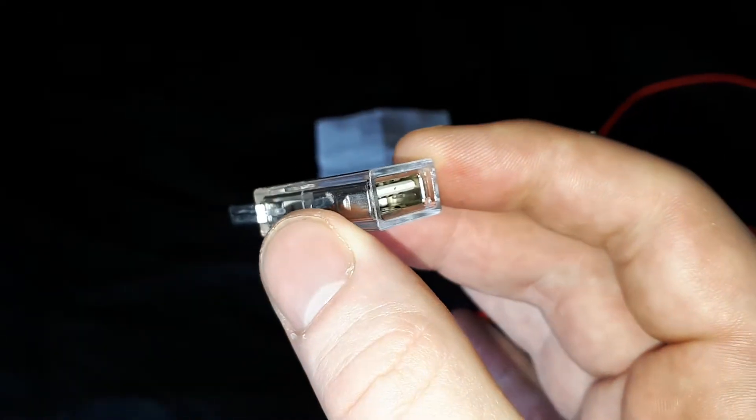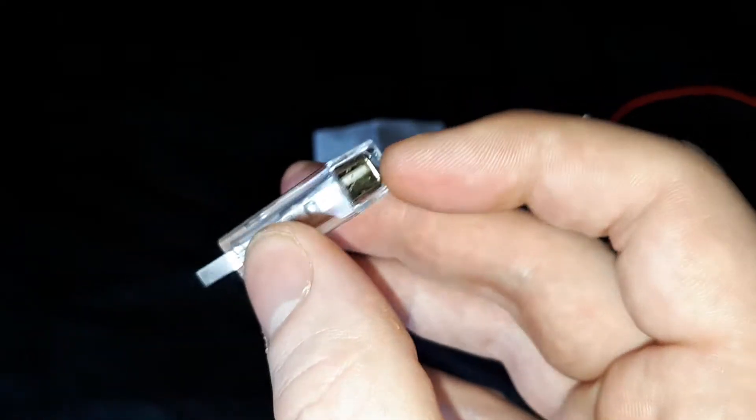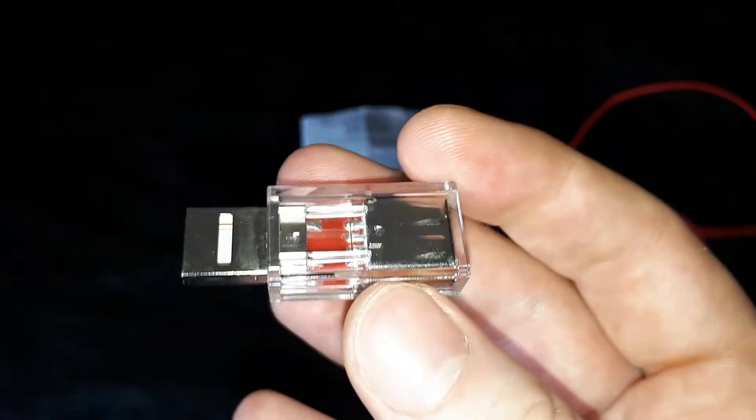So this physically blocks all data. You would plug this into the charging point, maybe on the bus like I do, and then plug your normal cable in here, and all that will happen is power gets transmitted to your phone.